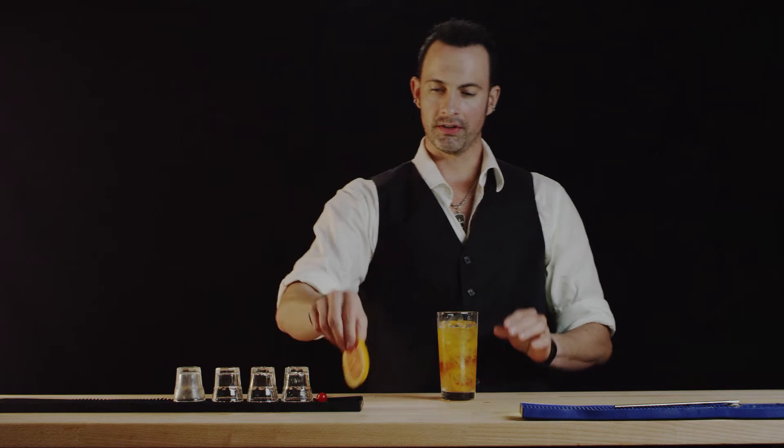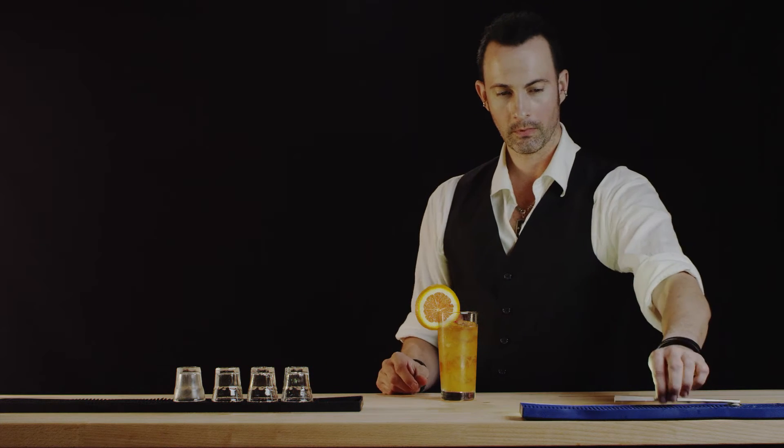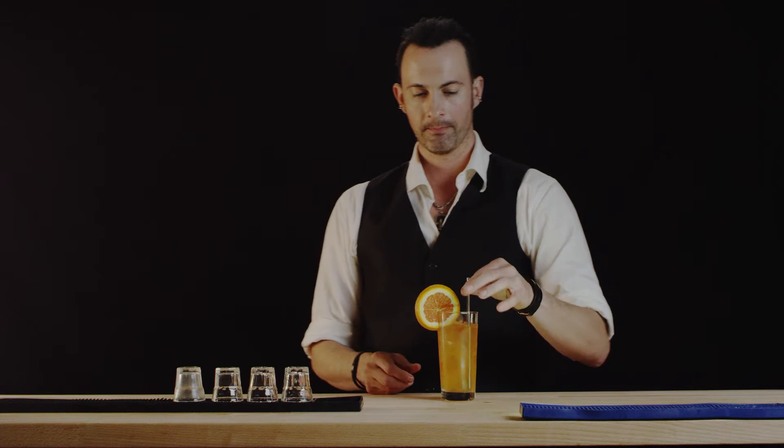We are going to garnish this with a beautiful orange wheel and a maraschino cherry. Put a straw on it and we call that the Alabama Slammer.